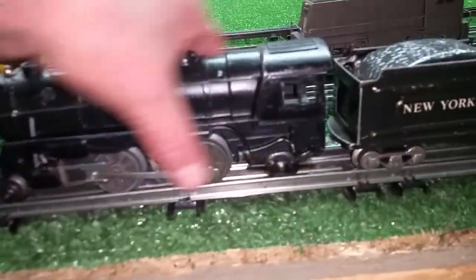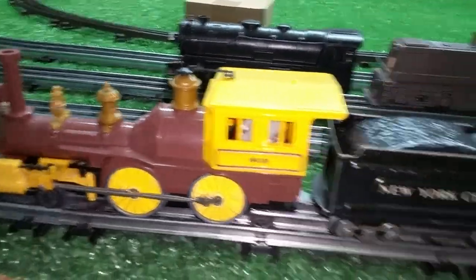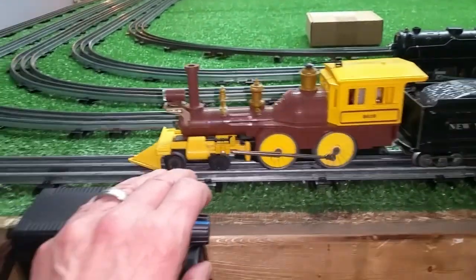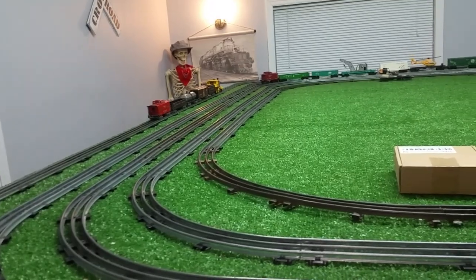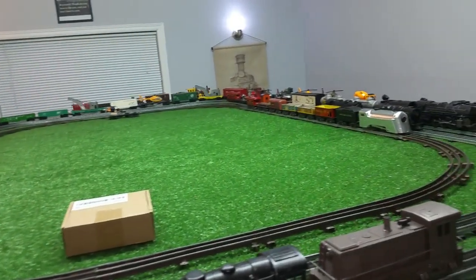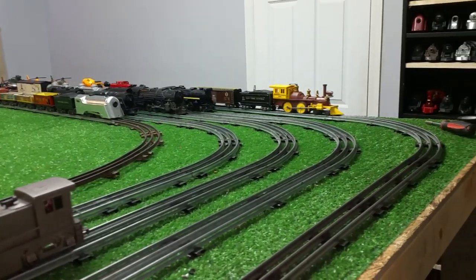I just want to do a follow-up on running these different locomotives. I have not had a single problem of any kind — it's run every single locomotive I've put on the rail, from Lionel to Marx, with no problem at all. And you can see how slow you can run these things. This one is just absolutely velvety smooth, really, really smooth — much smoother than it ever ran on AC. You can run it much slower than you ever could on an AC transformer; you can bring it down to an absolute crawl.